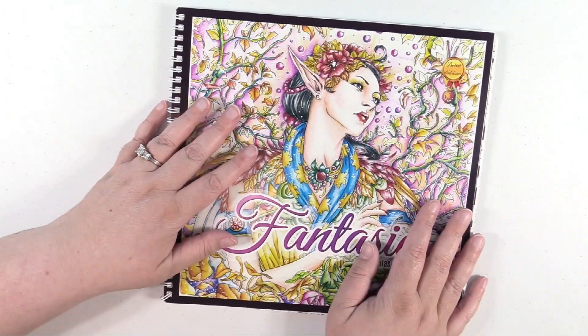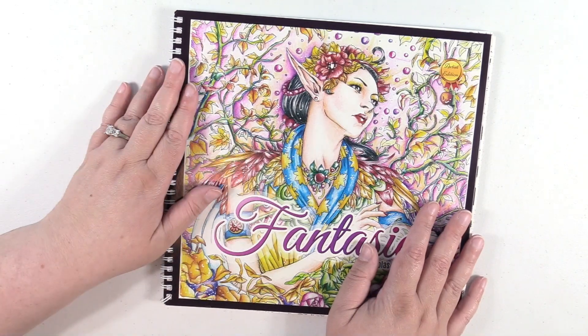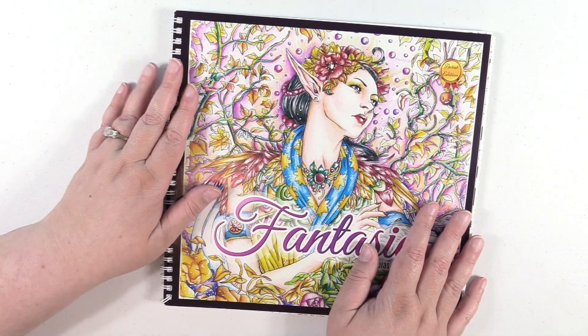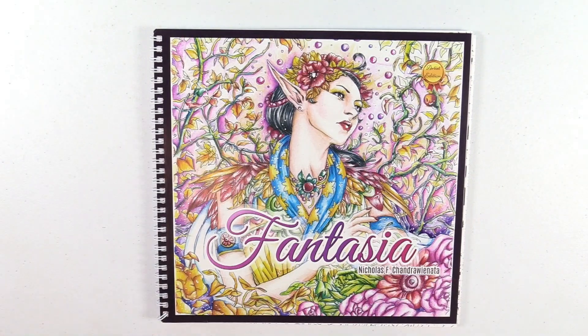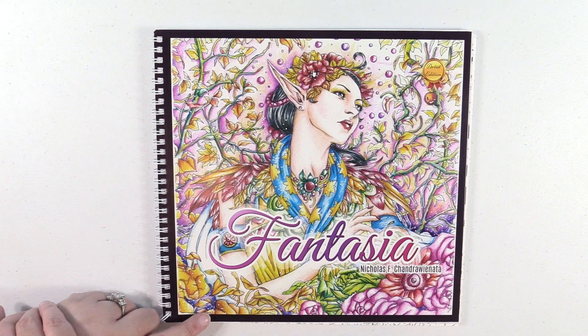So that is my haul, you guys. I need to go get a drink of water after all that. I hope you enjoyed it. If you have any questions, let me know. If you're interested in any of these books, I would appreciate if you would follow the link provided to see those books for sale on Amazon. Thank you guys so much for watching. Enjoy coloring and check back soon — I will have a completed coloring pages video to share with you. Thanks for watching, bye!